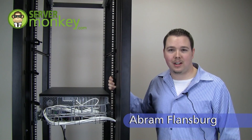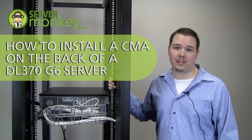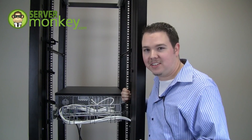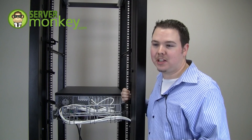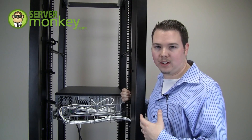Hi, my name is Abram. I'm with the servermonkey.com team and today I'm going to show you how to install a cable management arm on the back of a DL370G6 server. Cable management and organization is a big hassle for server technicians, but it's a must-have in most cases where companies are worried about the appearance of their data centers.